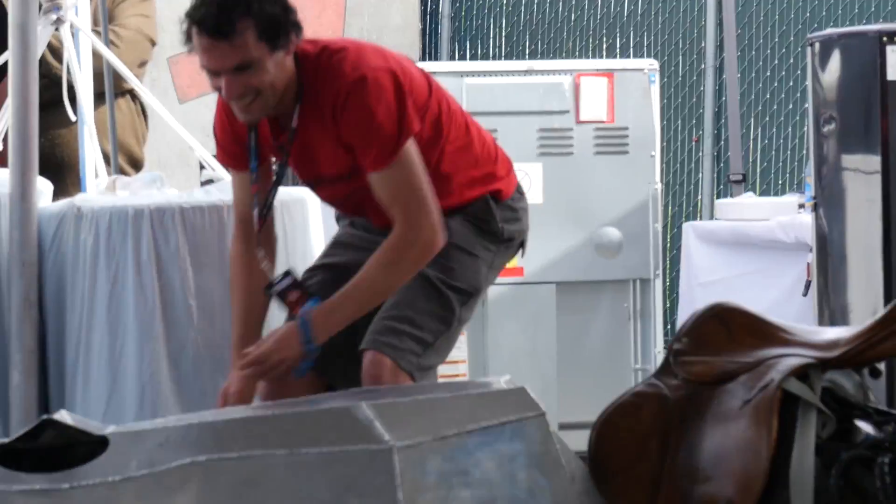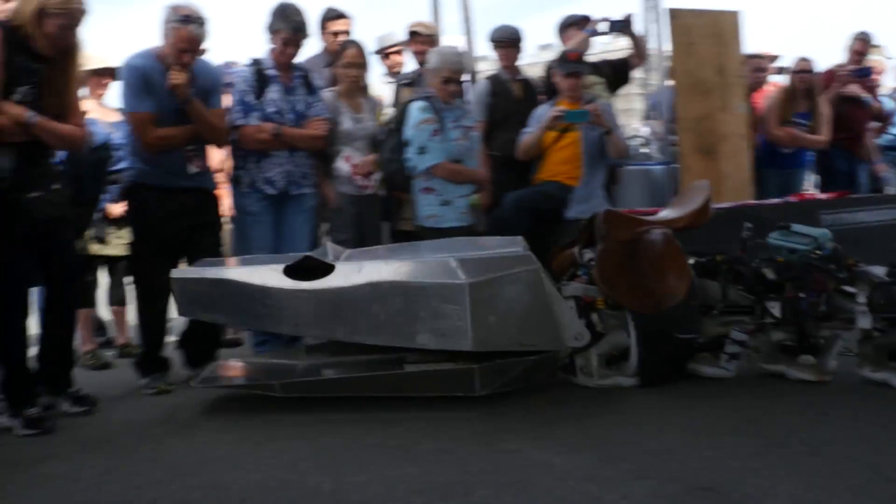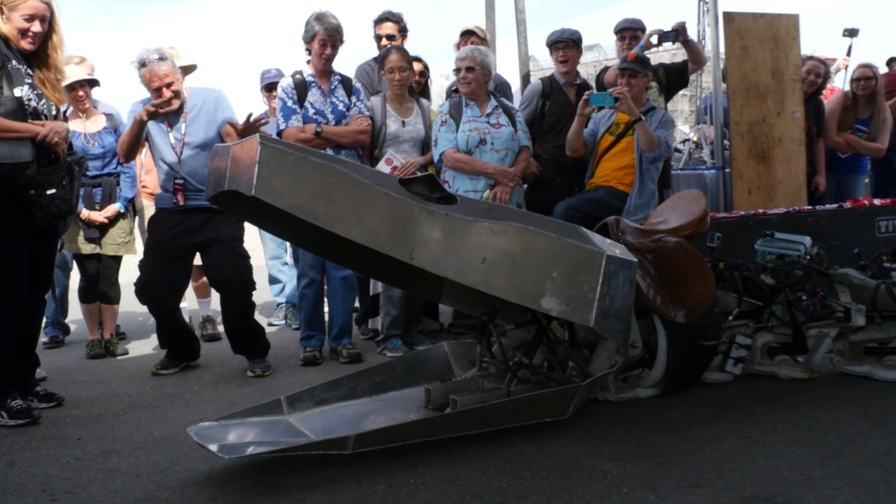Glider may be beautiful with its smooth moves and mathematics, but when you look at Titanoboa, you definitely have to say size matters.